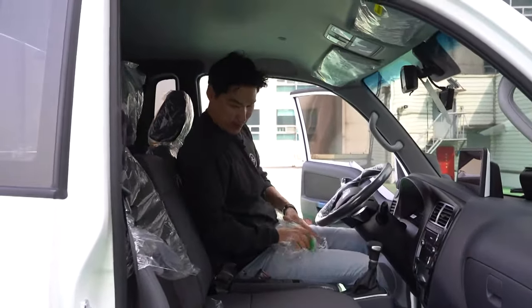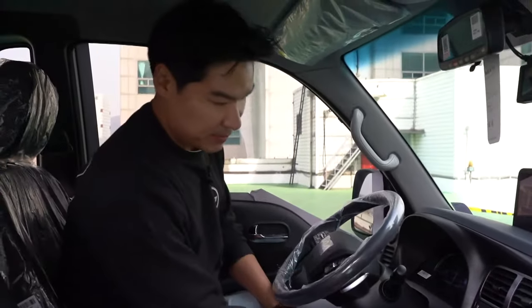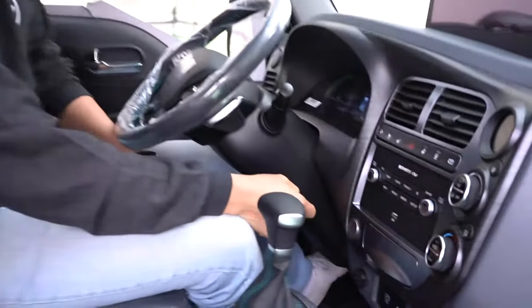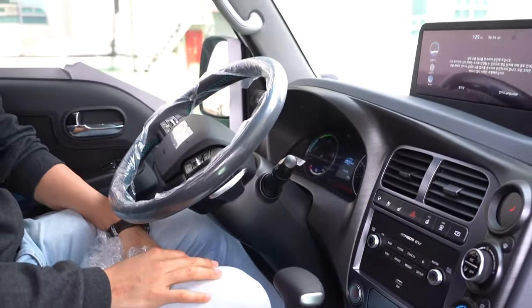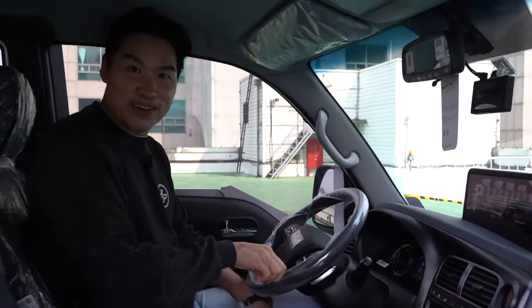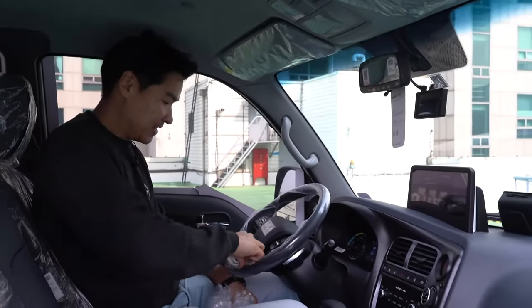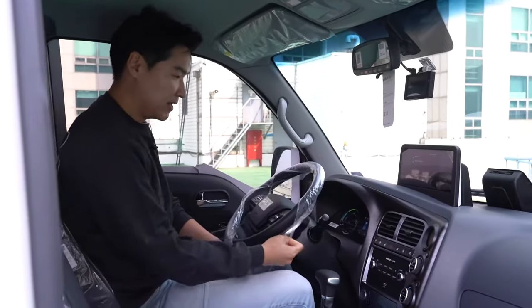We have a gear selector. Let me just start the car — the truck. It does not have any of that diesel clunking sound or anything like that, because this is an all-electric vehicle.